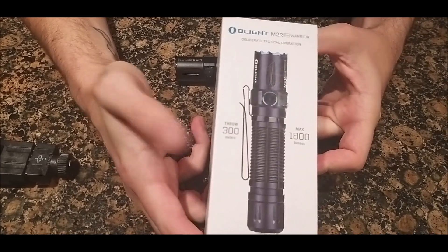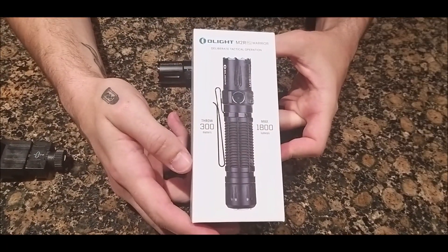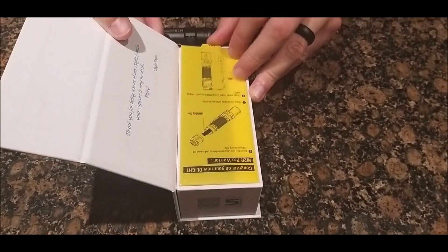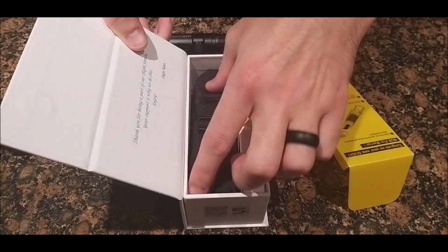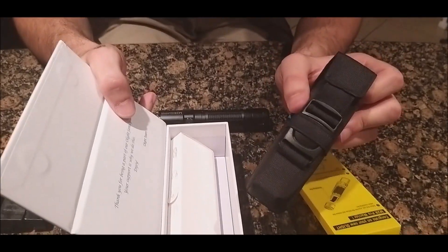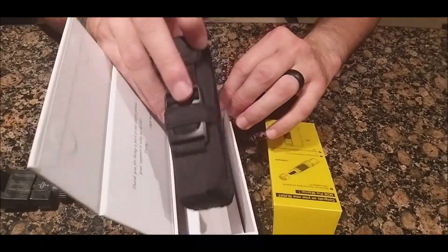Getting back to the box — 300 meter throw, 1,800 lumens. Inside the box there's a nice message, a yellow tab you need to remove for the battery, a little patch, the magnetic charging cable, a lanyard, and the manual.